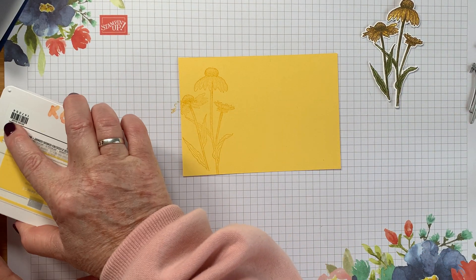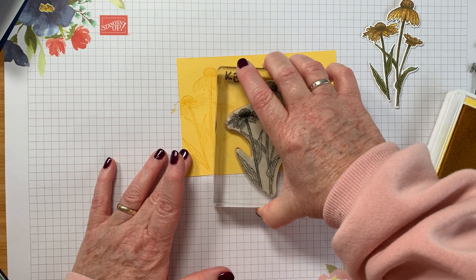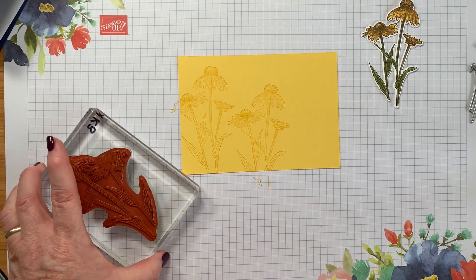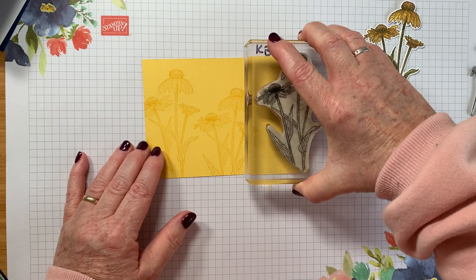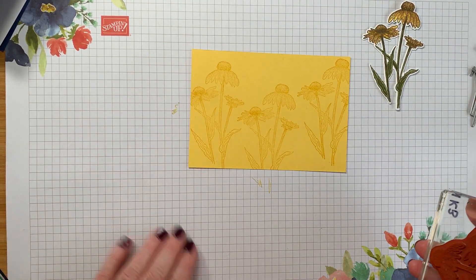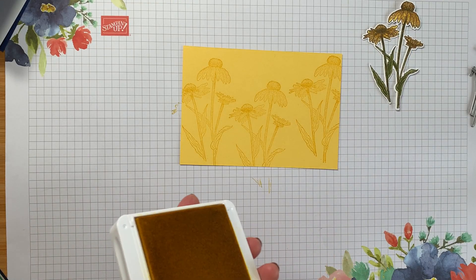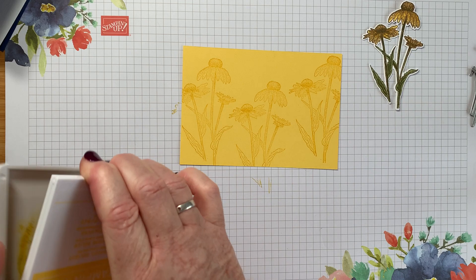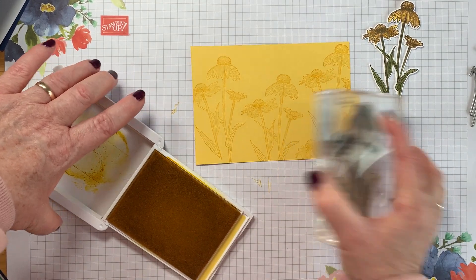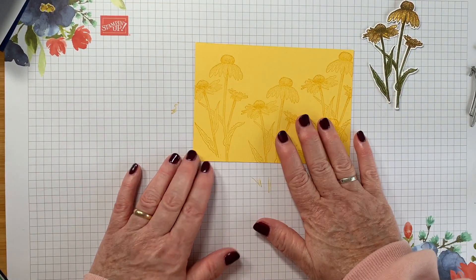I'm just going to stamp all the way along — it doesn't really matter, I can do some higher and some lower. It's really beautiful — I love this stamp set, I'd forgotten how much I loved it. I think it's perfect for any time of the year. I might put a bit more on there to cover that bit at the bottom.